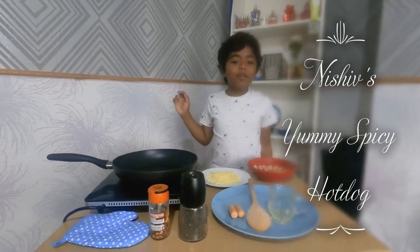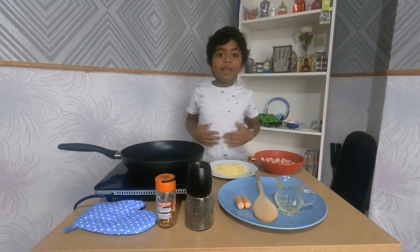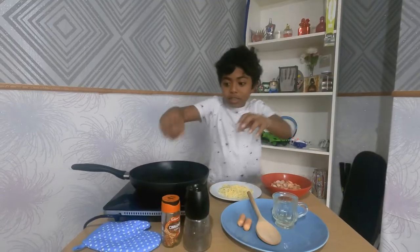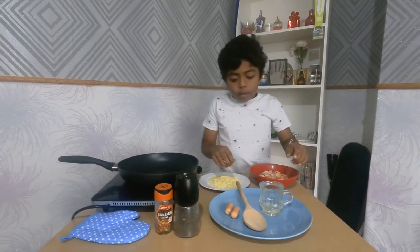Hi guys, welcome to my video! Today we're going to make a little snack. The snack's name is called Yummy Crispy Hot Dogs. It might be really spicy, so I'm going to tell you what you need.